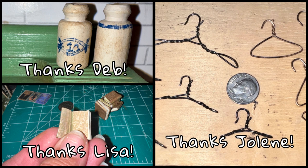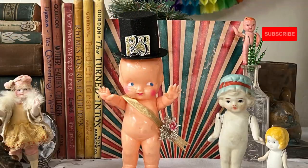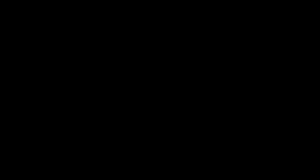I'll put links to their channels in my description box so you can see the expert way in which they executed these projects. Don't forget to leave a thumbs up if you enjoyed the video, and come back and visit me next time in the doll cupboard.